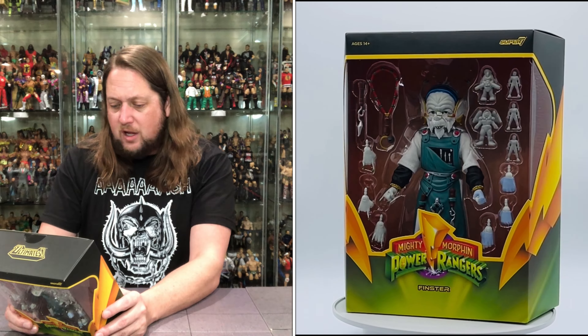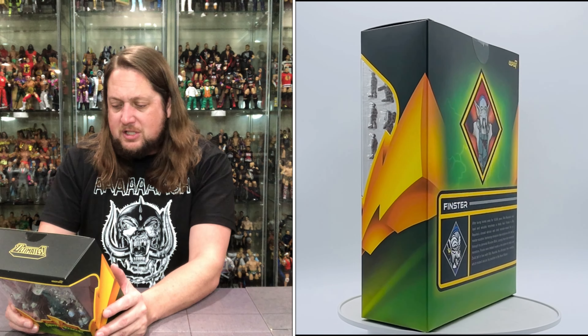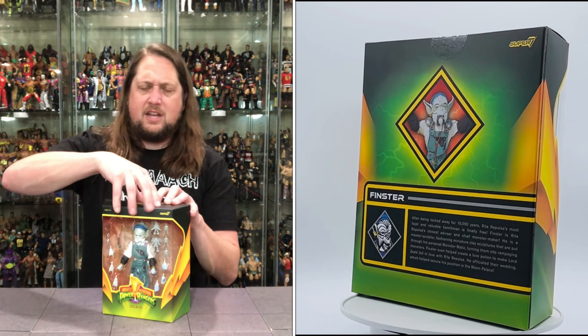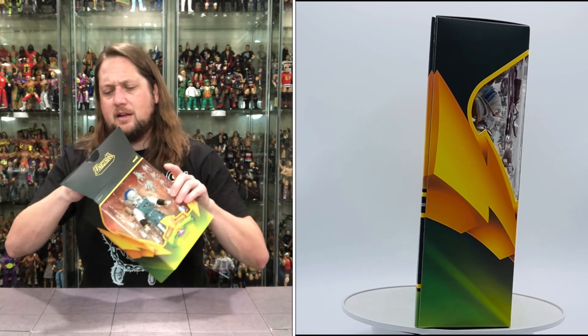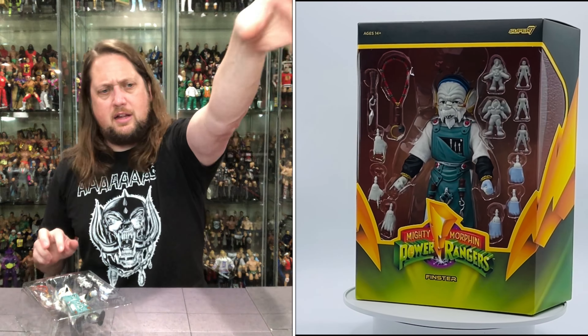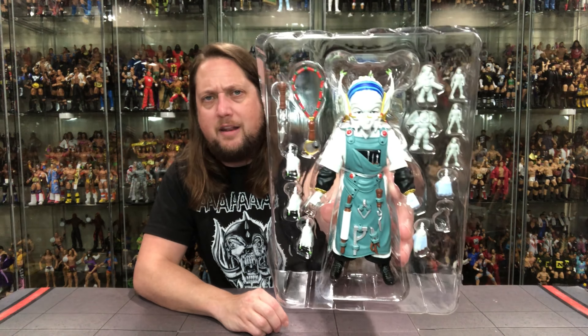On the back, there's old Finster looking old — a little grainy in the picture shot, I did notice. Then there's a blurb down low. Let's see what it says: after being locked away for 10,000 years — that's a long prison sentence — Rita Repulsa's most loyal and valuable henchman is finally free.